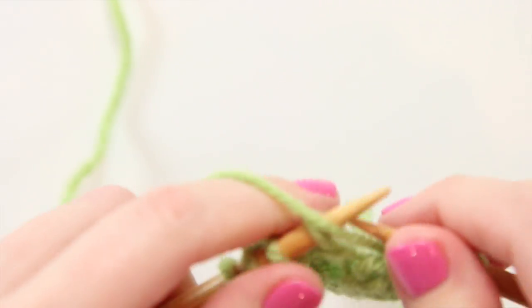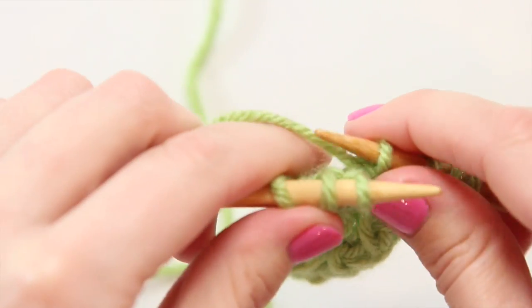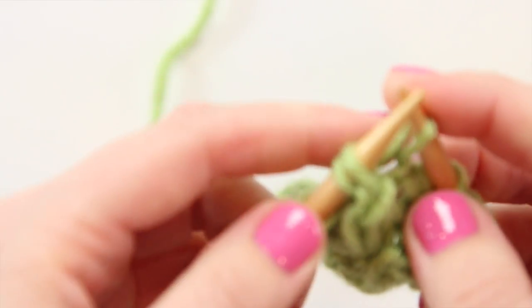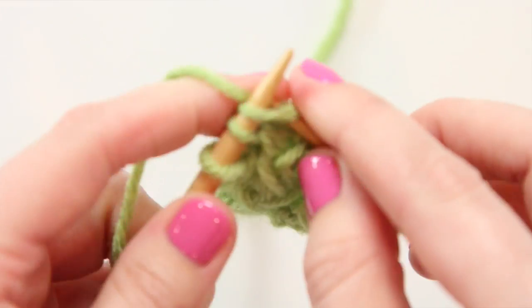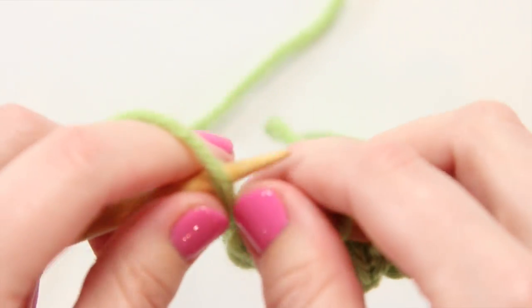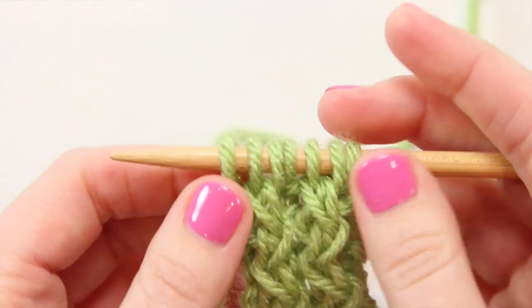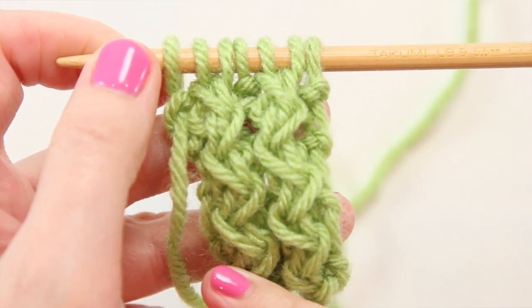Now we're going to purl one and do that again. So again, we'll skip the first loop on our left-hand needle, knit the second one through the back, and without sweeping anything off our needle, we'll work through the front of the other stitch and sweep both loops off, ending the row with an easy purl one. Looking at our work, you can see those loops lean left on the right side.